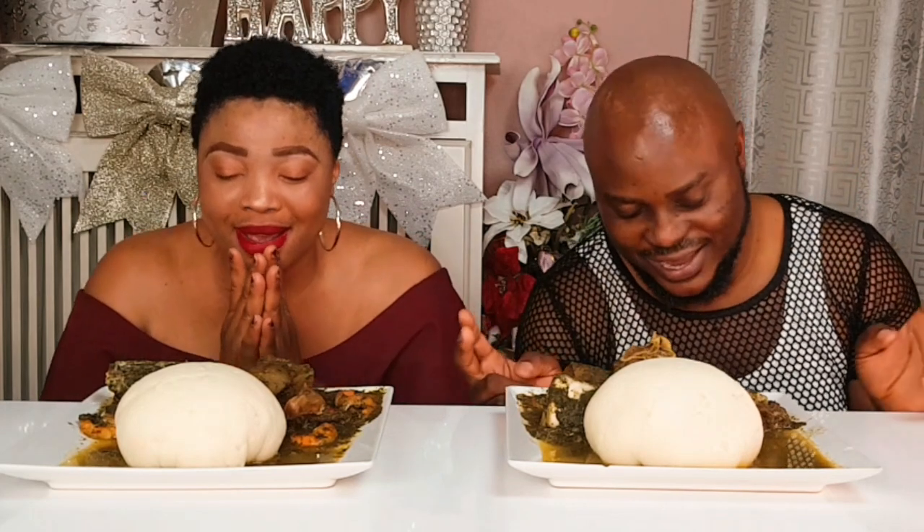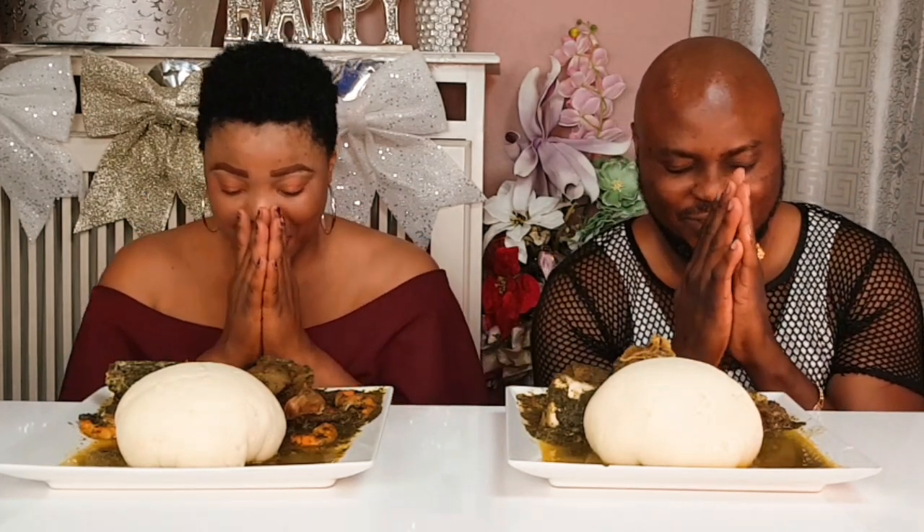We are going to be eating with two fingers. And the other three fingers, we are going to sellotape it. So, we are going to be eating with just these two fingers. Without wasting much of your time, let's pray. Amen, in Jesus' name. Amen.